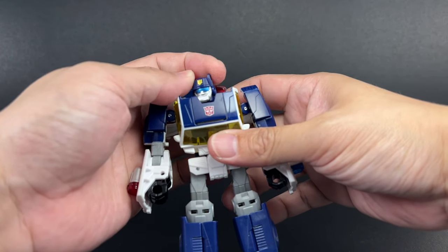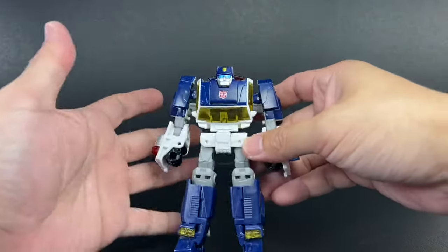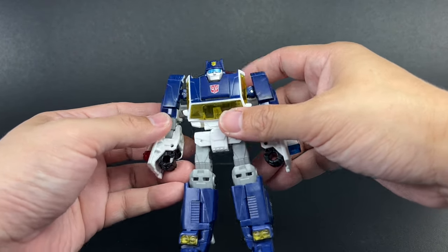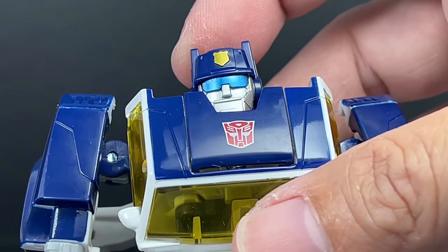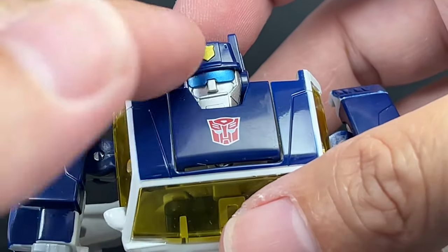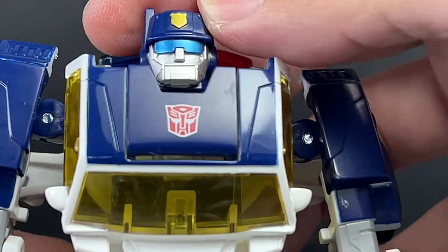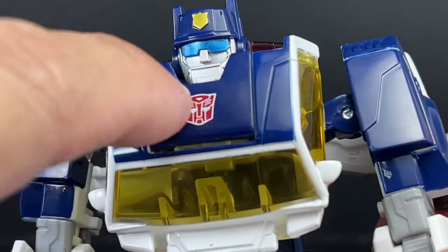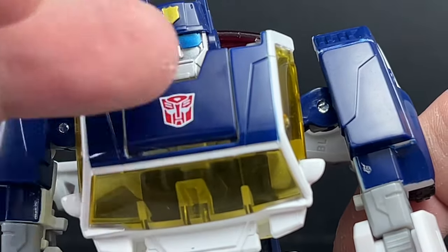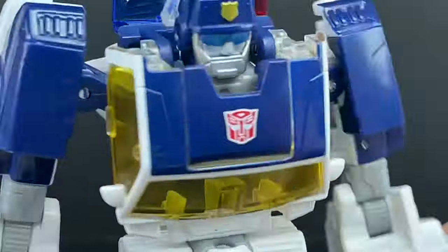His head sculpt is huge — disproportionately huge, as is the case with most Rescue Bots on the show; they're kind of kiddie robots. It's a nice head sculpt, though. I'm surprised they went with the visor, because on the show he's mostly wearing sunglasses where you can see his pupils through the lenses. But I guess this is the generation-styled version of Chase, so the visor was deemed more appropriate. The Autobot logo is a standard Autobot logo on his chest — not the Rescue Bots logo with a circle, like the police seal or fire chief seal. They changed that; it would have been nice to keep the original logo, but maybe we'll see that in later releases.